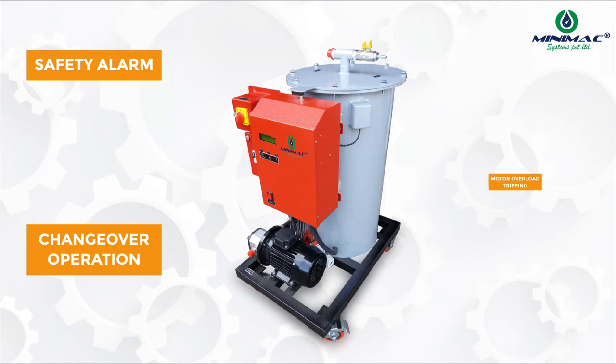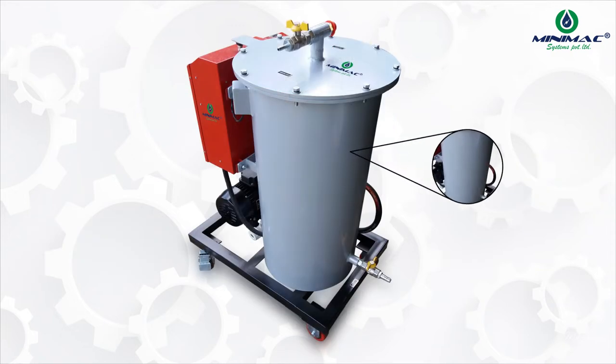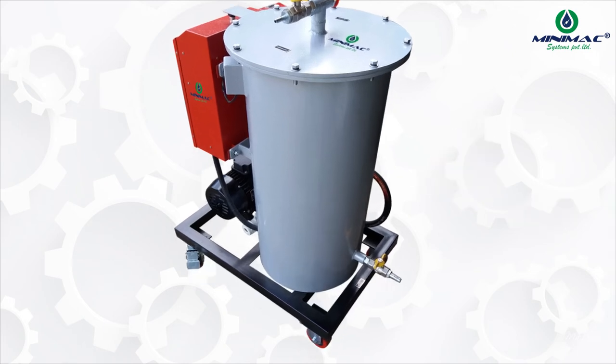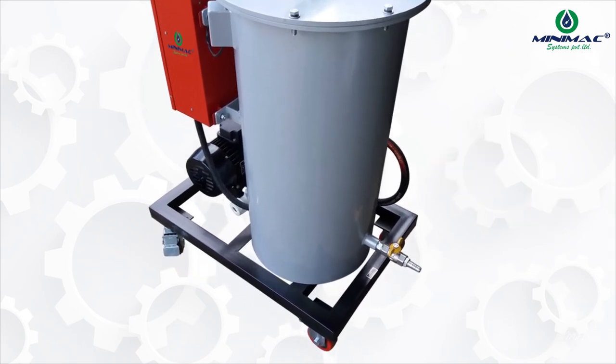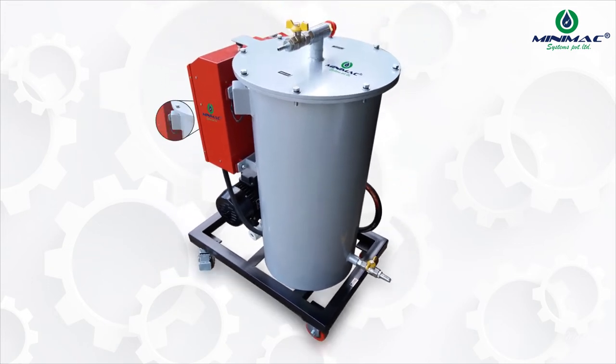Additional interlocks include motor overload tripping and many more. The electrostatic separation vessel, sitting at the center, is well designed with anion and cation plates in which filters are placed for electrostatic purification. The oil vessel is developed with a proximity switch and a high voltage electric panel with a start-stop knob.